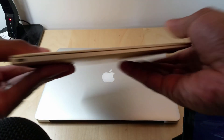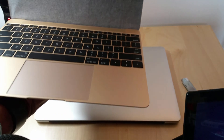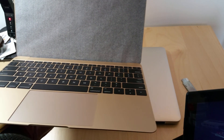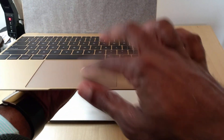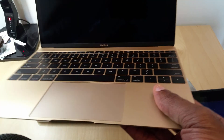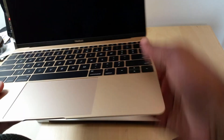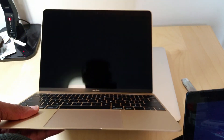Audio jack on one side, and on the other side you got that USB Type-C — and that's really it. There's the screen itself, Force Touch trackpad. We're gonna go ahead and power it up real quick, just to give you an idea.